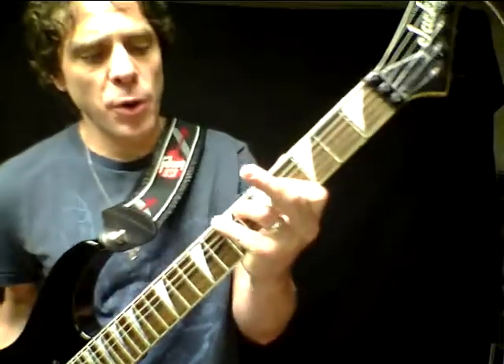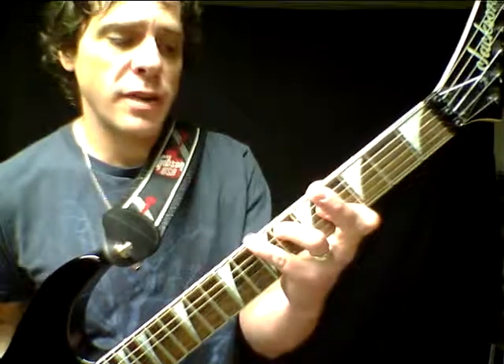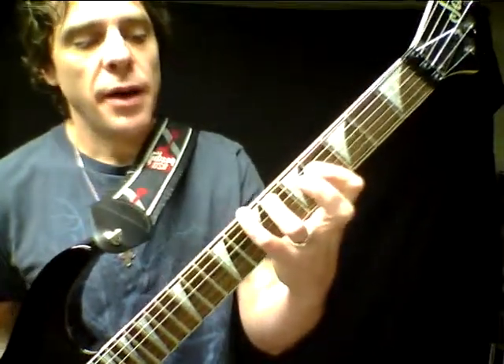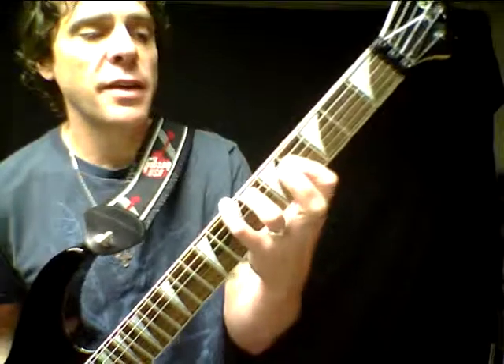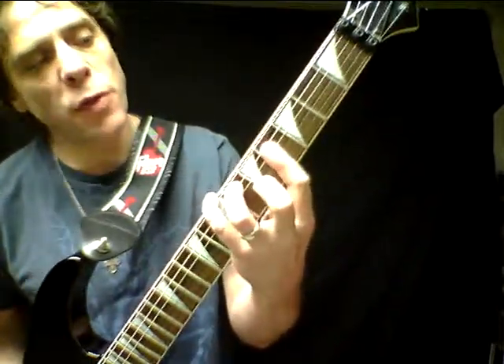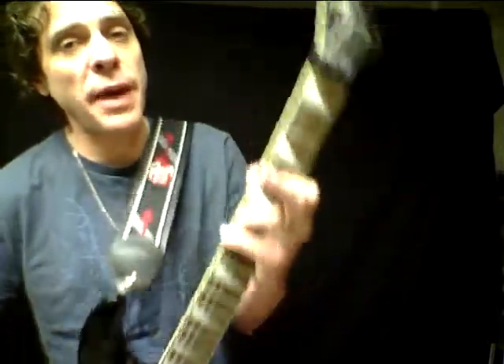A way to play that chord: we put our 4th finger on the 6th string 7th fret, then our 3rd finger on the 6th fret of the 5th string, and then we're barring 3 strings — the 4th, the 3rd, and the 2nd string with the 1st finger at the 4th fret. That's the B major.